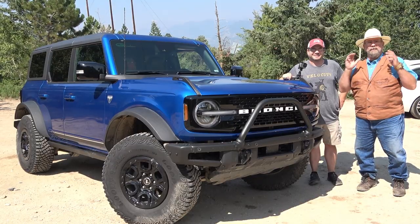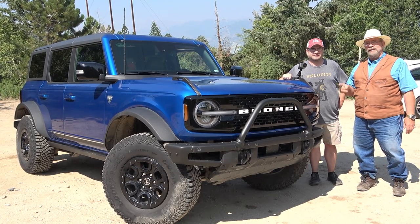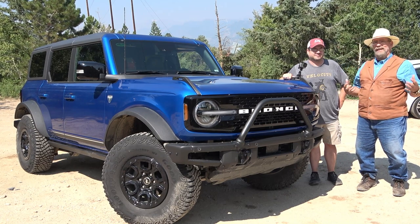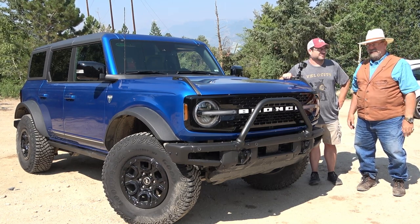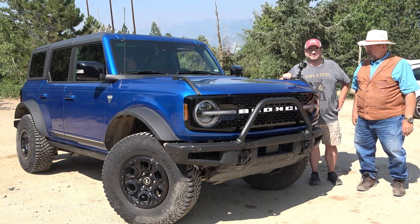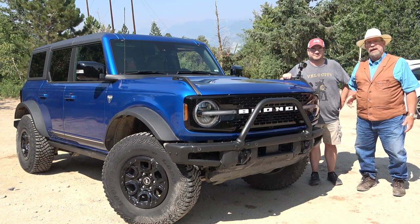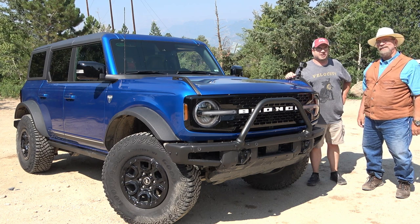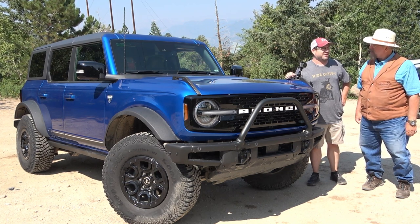It's Kent with MrTruck.com. It's another Dad and Dave production with this Bronco's 2021 Sasquatch First Edition V6 10-speed. We've been driving this for seven days, and we can't get enough of it. Son, how much power does this have? It's got 315 horsepower and 410 foot-pounds of torque.